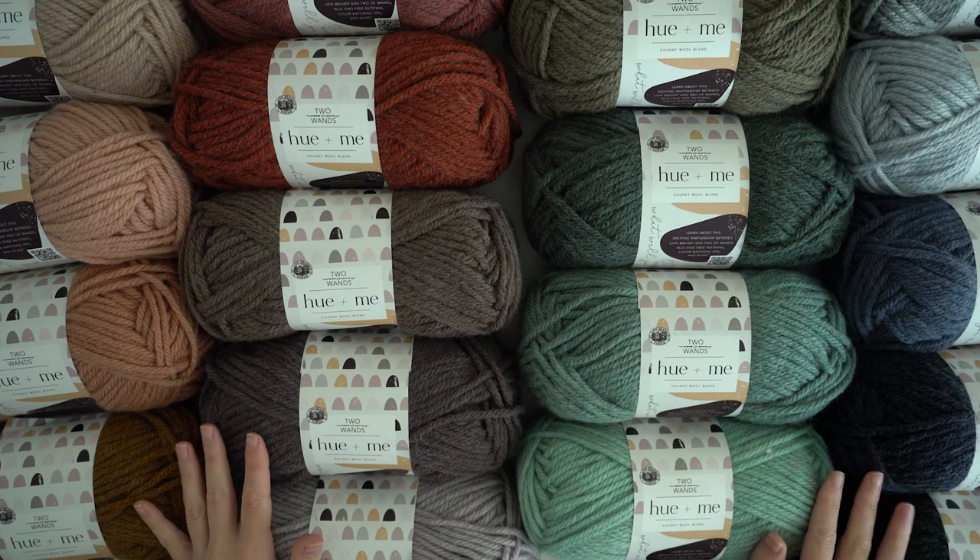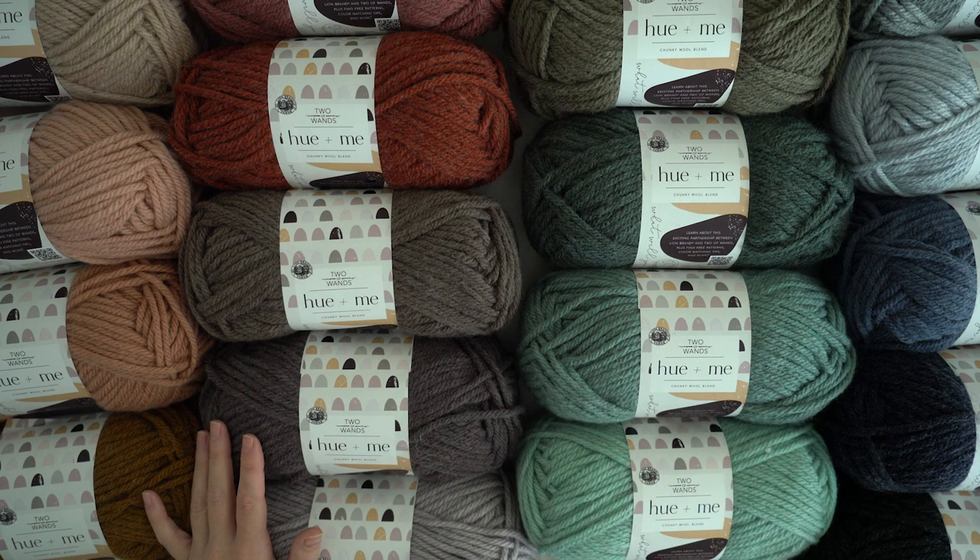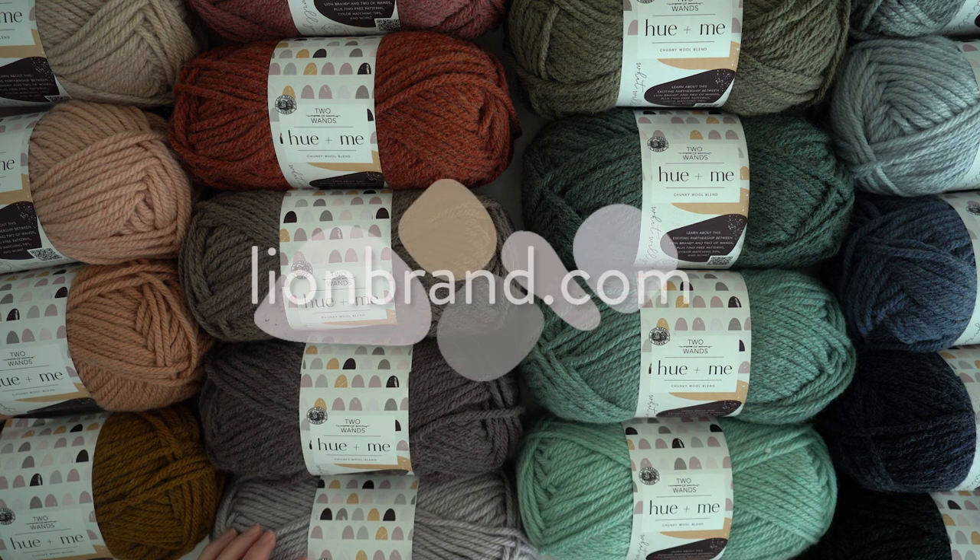I know you will love working with Hue & Me, so go and check it out. For more information and patterns made with Hue & Me, go to lionbrand.com. Happy stitching!